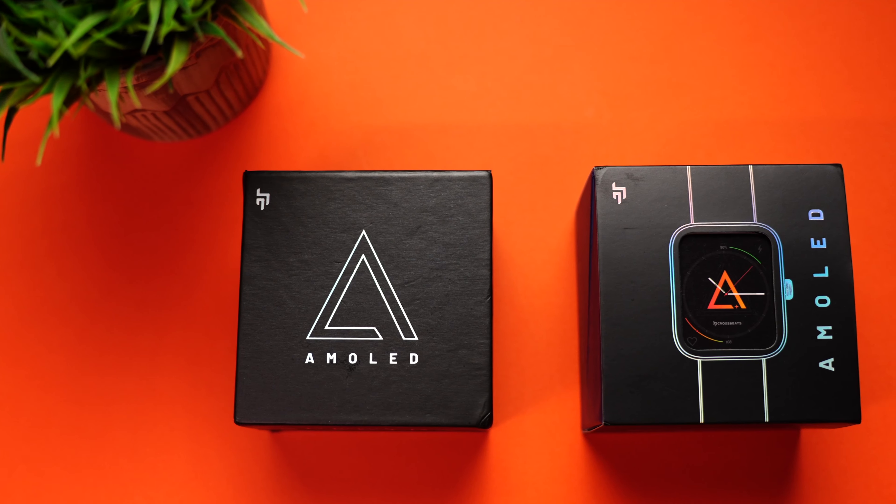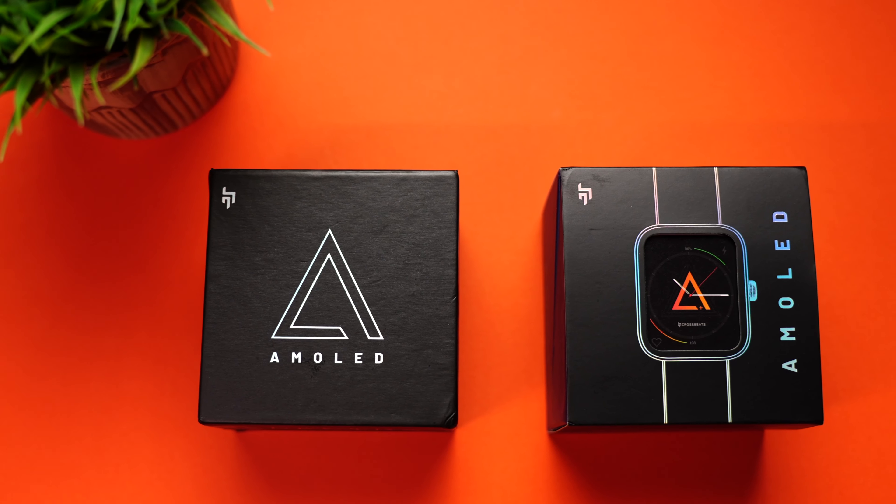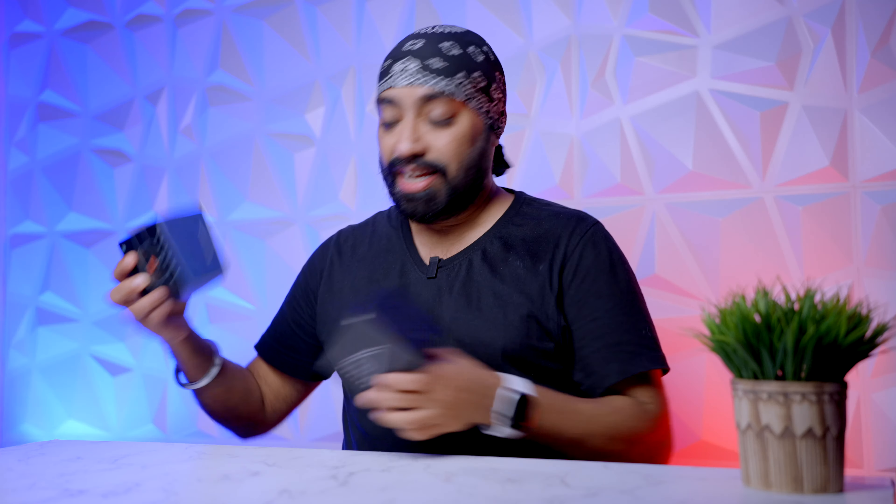Hi there, so today we have two newly launched smartwatches from Crossbeat: the Ignite Spectre and the big brother Ignite Spectre Plus. Before we hop into the differences, you got to know what Crossbeat has in store for you.